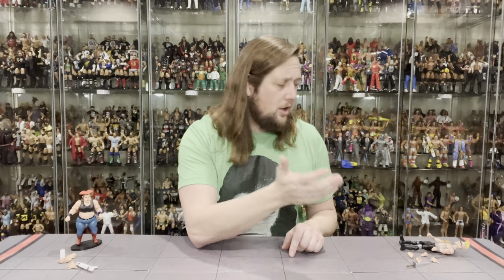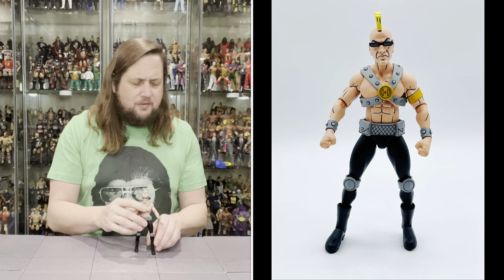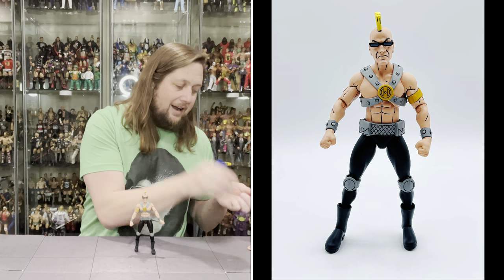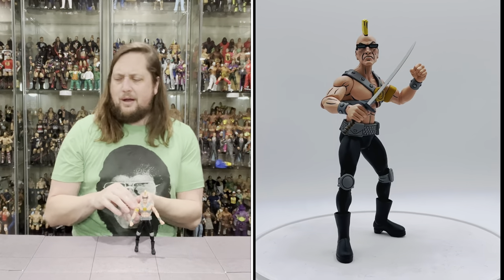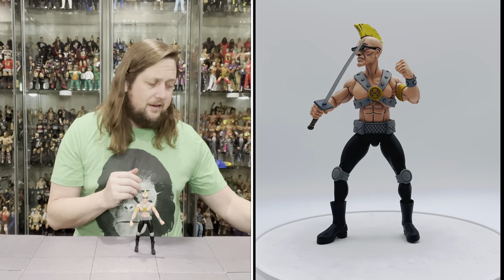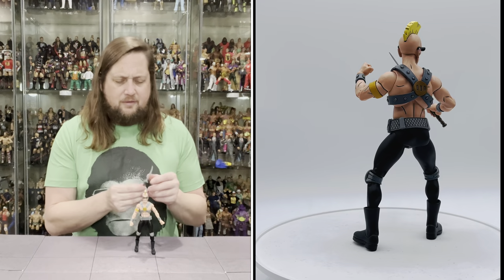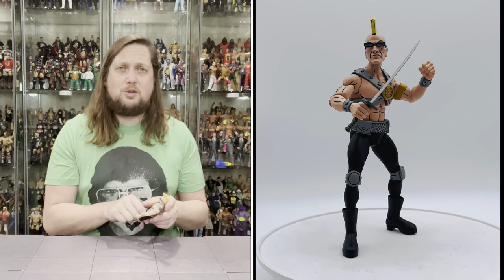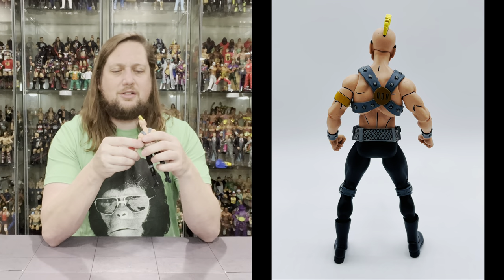Now we turn our attention to Grunt. He's an interesting one — looks like he walked out of Mad Max: The Road Warrior. He comes with hands: a trigger hand, a gripping hand, and two more gripping hands. Some of my hands might have got mixed up between the two — choose your own hand adventure. He does come with a sword — he can have the sword or the gun, choose your own weapon adventure. Nice sword here, no holster or sheath. That's the way street toughs do it — not as official as a samurai.